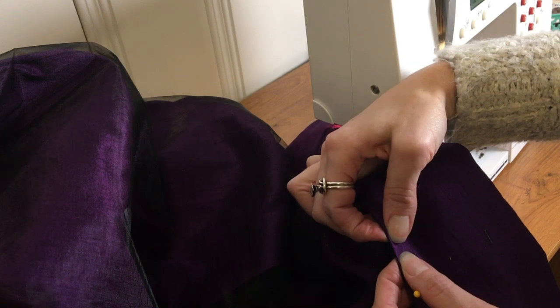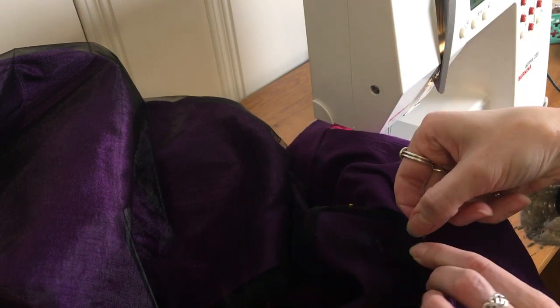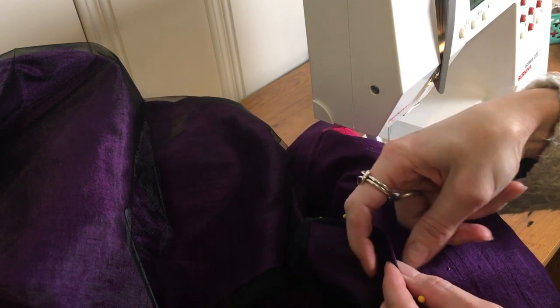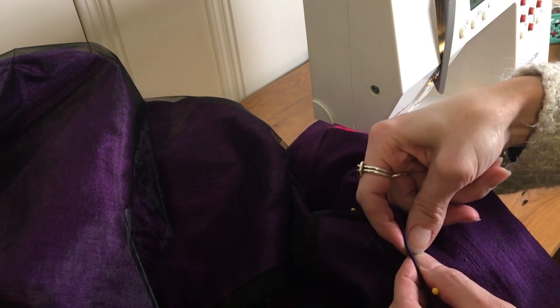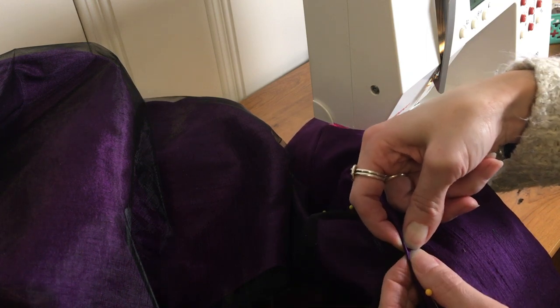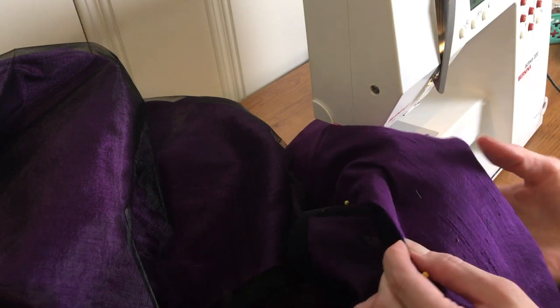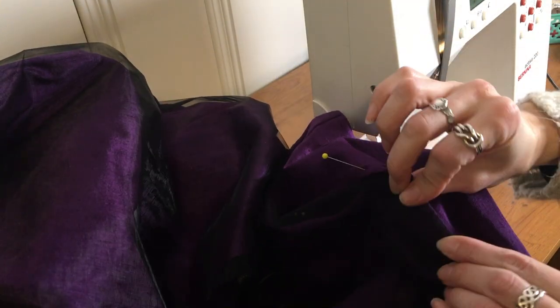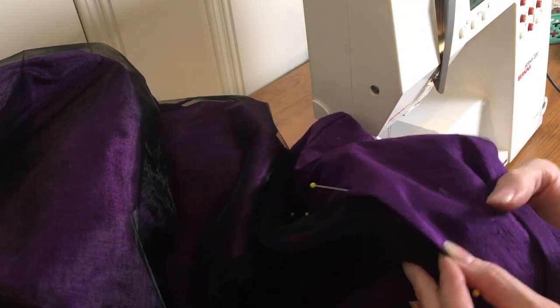I'm going to stitch the hem to the organza only — literally right on the very edge — which means taking the tiniest little tuck in the poly, maybe a sixteenth of an inch. But crucially, that means I'm not stitching through the fashion fabric layer, which means we'll have an invisible hem from the front. It takes a little bit of care but it's much faster than doing the whole thing by hand, so I'm going to do this on the machine.